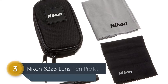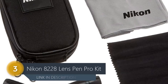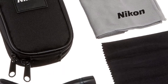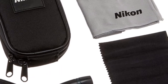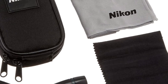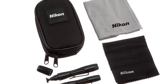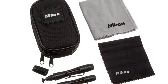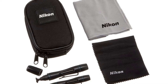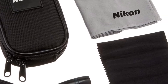Number 3: Nikon 8228 Lens Pen Pro Kit. The lens pen is a revolutionary new product that safely and effectively cleans all types of lenses, including camera lenses, binoculars, telescopes, eyeglasses, and even sunglasses. It works by combining two advanced technologies: a patented fiber optic brush that attracts dust particles like a magnet and special non-liquid cleaning agents in the form of carbon powder. The lens pen is the only lens cleaning device with these features.